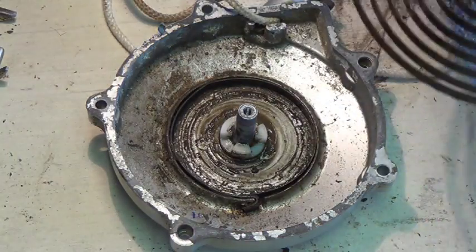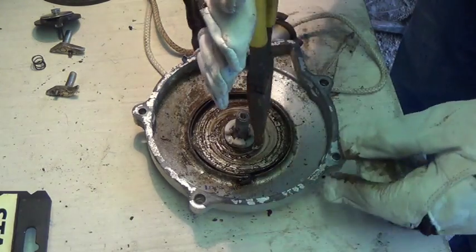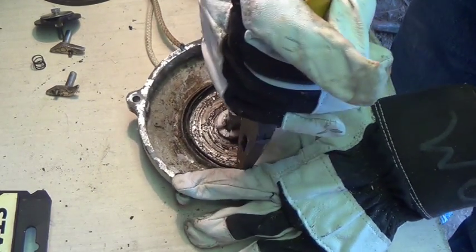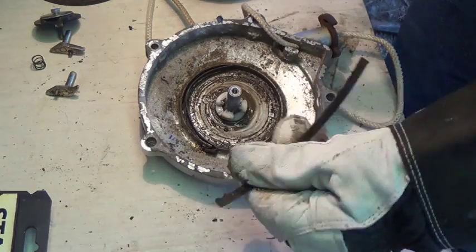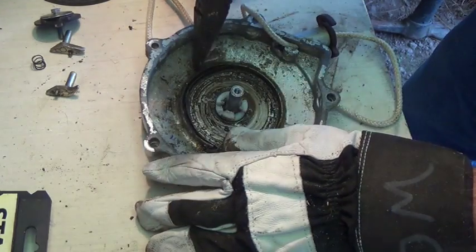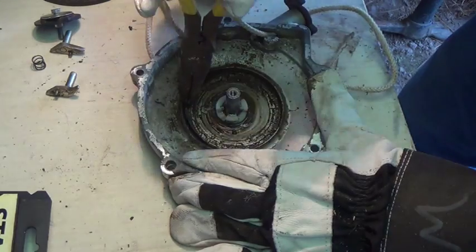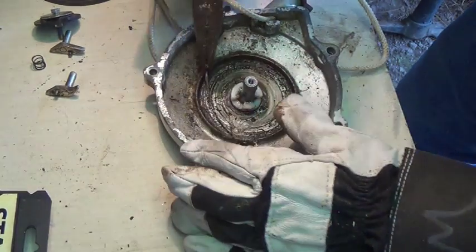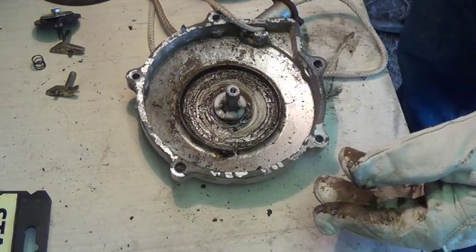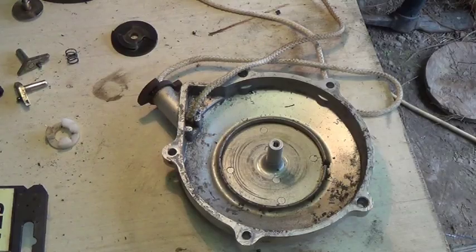Okay, there's that piece - let's get rid of that. Now we've got to get this one out. Well, that's a piece of it I guess. There we go. Let's get this all wiped out and cleaned up, and then we'll go from there.